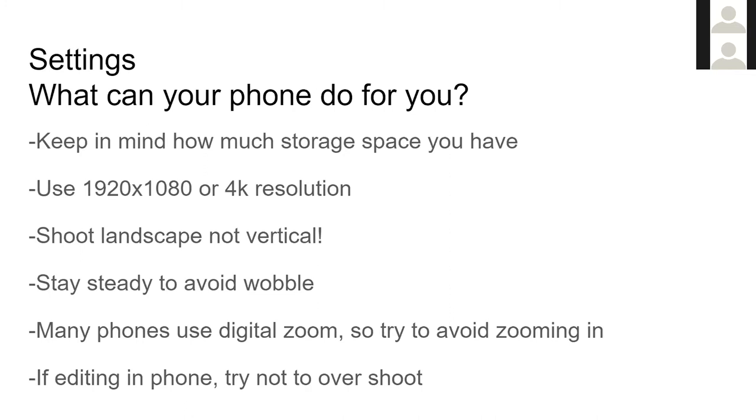We want to stay steady when shooting. A lot of phones have built-in camera stabilization to smooth out video, but if you have too much shakiness, that stabilization can make the video look wobbly — kind of a jello effect. If we hold it steady, the camera has to do less internal stabilization, giving you cleaner footage.